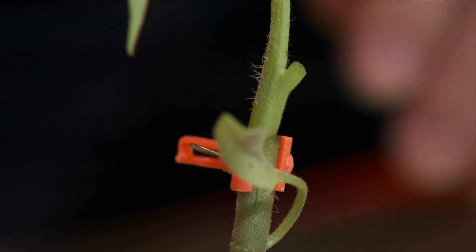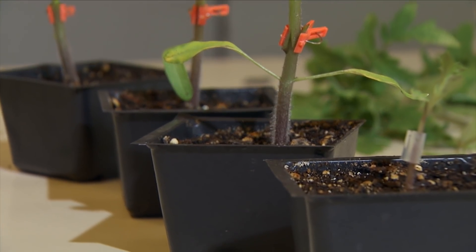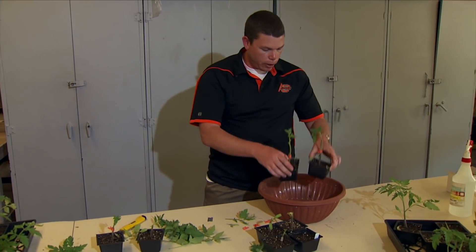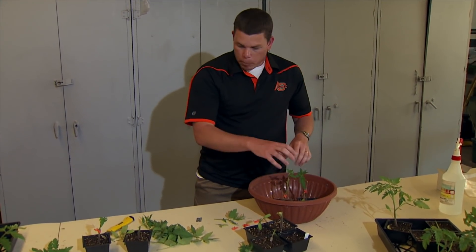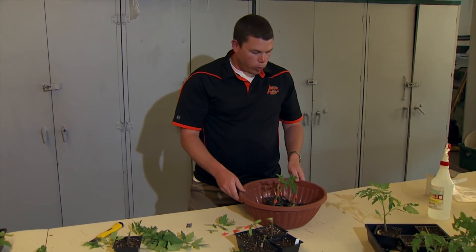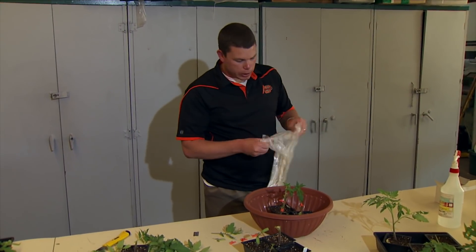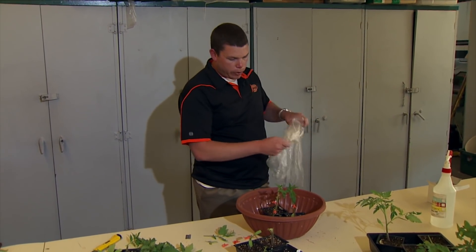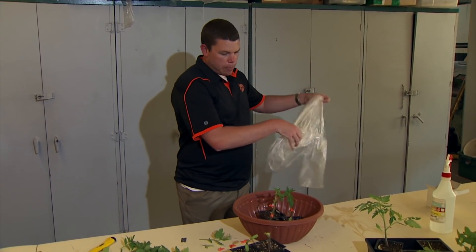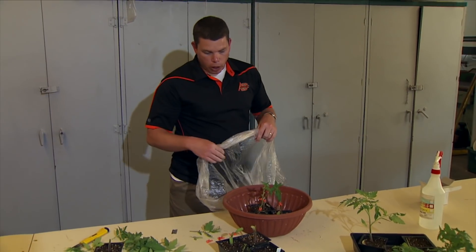So once you have your grafts, again you don't want to leave these out very long. I'm just going to set them inside this container, and you want to be pretty careful — don't grab them by the tops because you're just barely holding them on with those clips. I've got a trash bag here. Basically, you want to put them in a high-humidity environment so they're not going to transpire. If you just left them out like this on a hot day, probably within 15 minutes these will start wilting over.